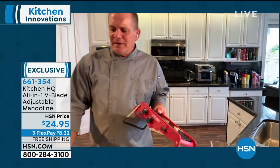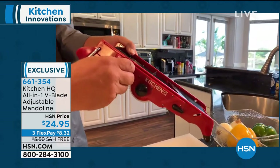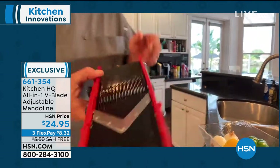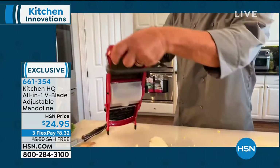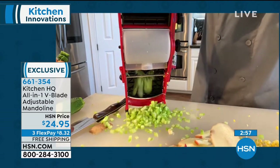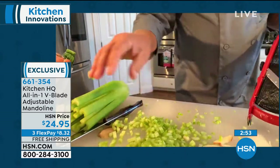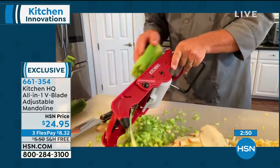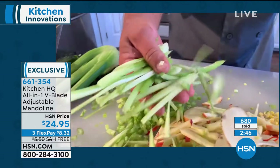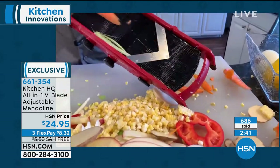Come holiday time for your homemade stuffing — think of the time this is going to save you. For tuna fish or for chicken salad, for homemade stuffing, if you like a smaller mince, you can do that too. Or maybe you want to make your celery spears for a salad — run it through lengthwise, and you can make your celery spears for garnishing a salad. You can do your carrot sticks, zucchini spears for a vegetable tray.